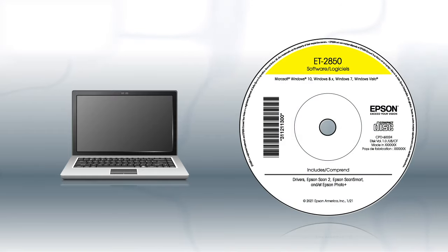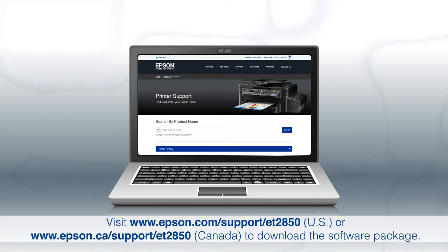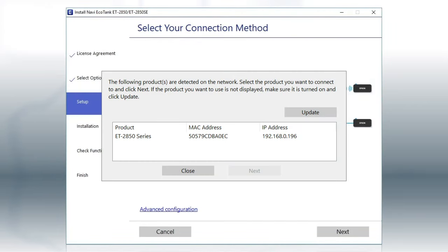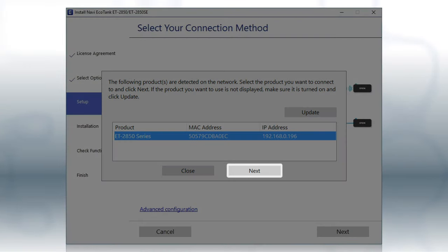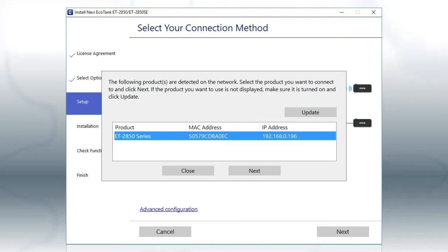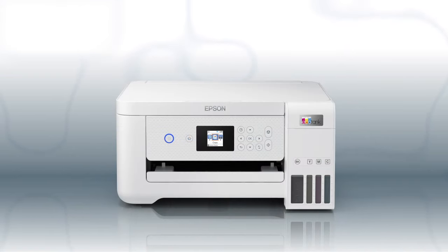If you are using a Windows computer and your product came with a CD, insert the CD. If your product did not come with a CD, if you are using a Mac, or if your computer does not have a CD or DVD drive, download and run the product's software package from the Epson support site. When you see this screen, select your printer from the list and click Next. Follow the rest of the instructions on the computer screen to complete wireless setup. You can repeat this process for additional computers. You are now ready to print wirelessly from your computers.